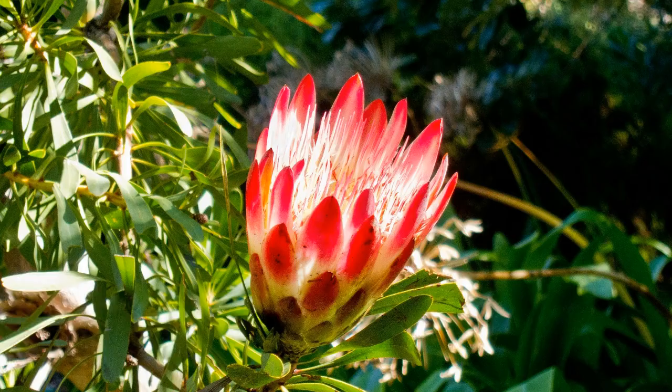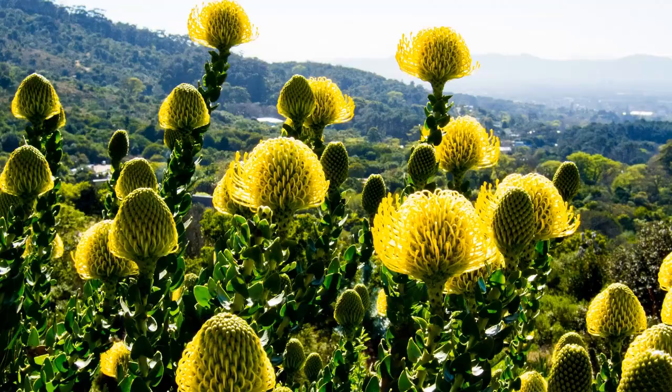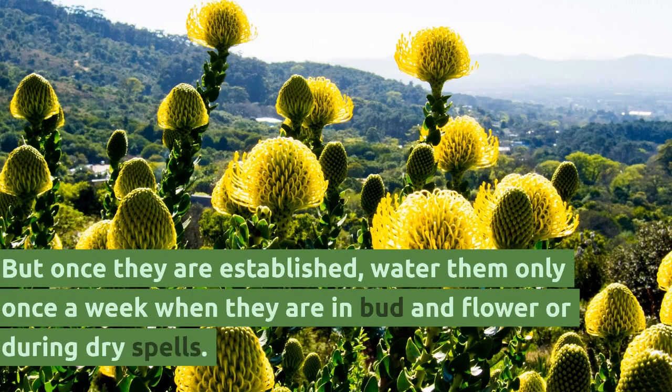Water them regularly during the first two years from when they were planted. But once they are established, water them only once a week when they are in bud and flower, or during dry spells.